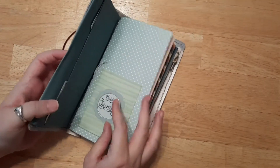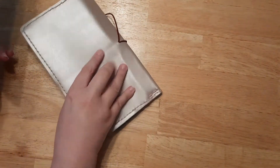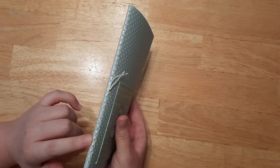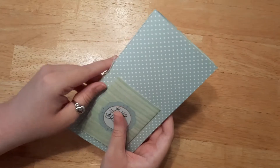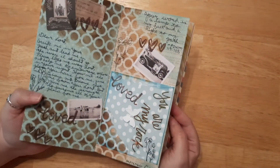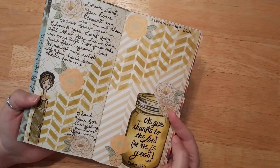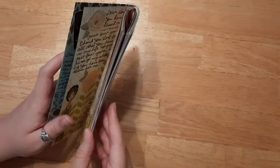I will link down below in the description box the playlist, as well as the first video where we actually go ahead and create our journal — not this whole thing that took me months to make. We made this together and I taught you how to sew it in, but there's a couple different techniques. If you don't want to sew it, there are plenty of ways to create this journal. I'm going to show you a quick overview of what we've done so far, so check out that playlist in the description box.